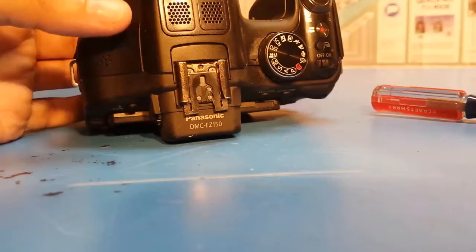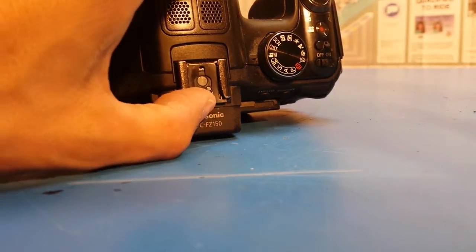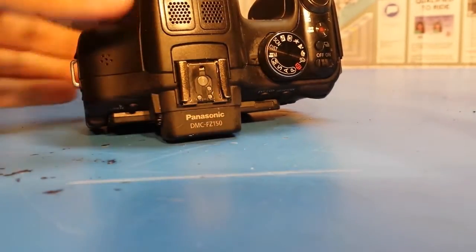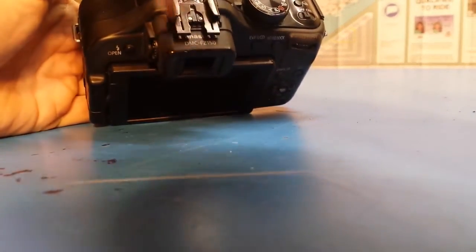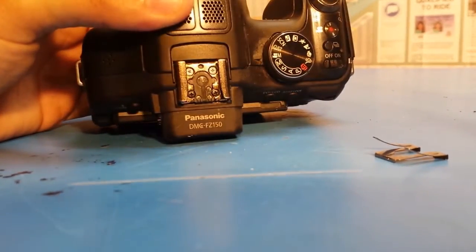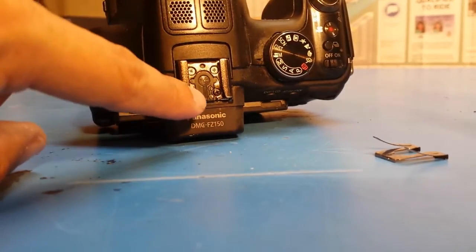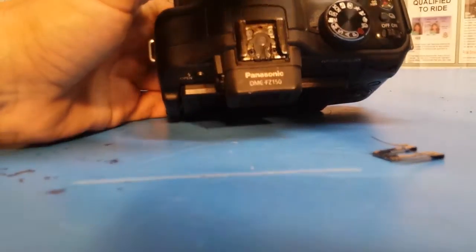I've got all the screws out, and the next thing is this shoe clip — I just had to pop this out with a screwdriver and slide it out of the way. That reveals a few screws underneath. I'll start with the black ones and see where that gets me.